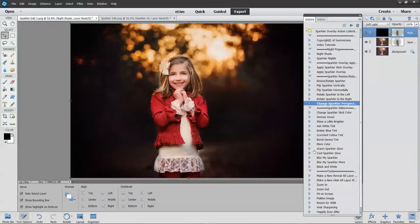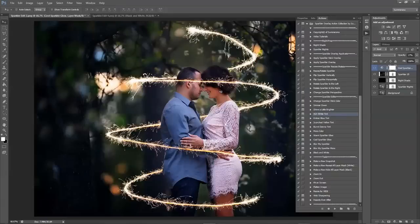That's the preview and tutorial of the sparkler action collection by Summerana.com. Thank you.